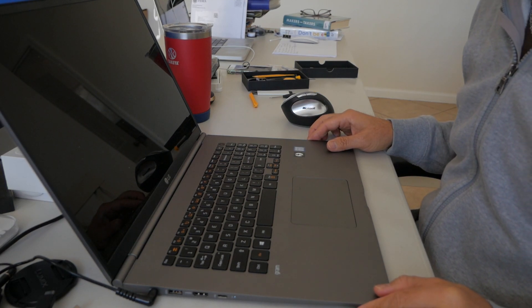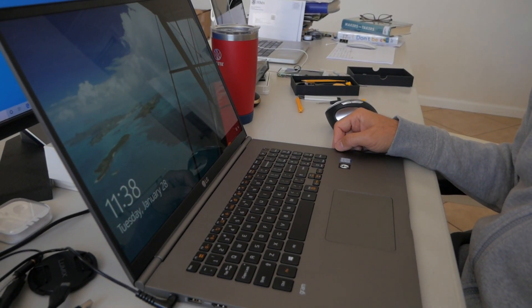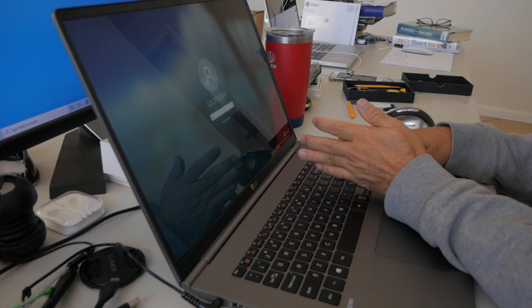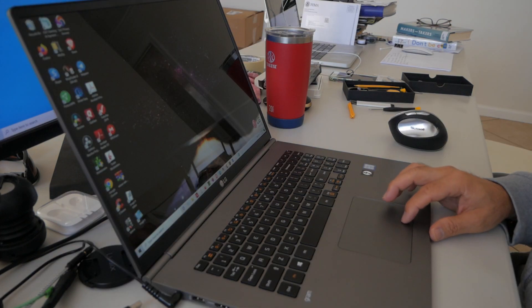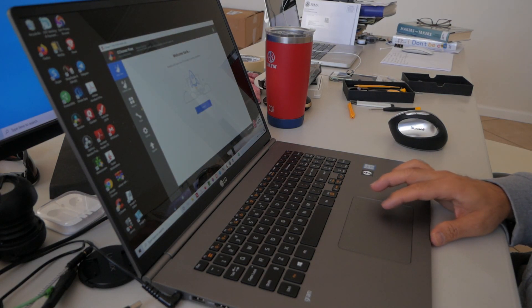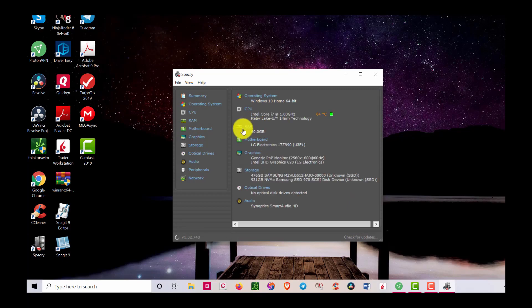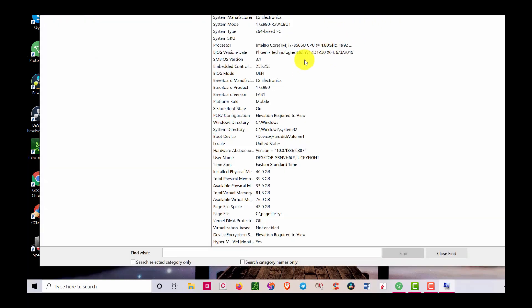Okay here we go, I'm going to turn it on and see if everything works. There we go — looks like it's working. We're going to find out if it's going to recognize all the memory. To check, you can use Speccy — it's made by the same company as CCleaner. On my screen you can see there are 40 gigabytes total.